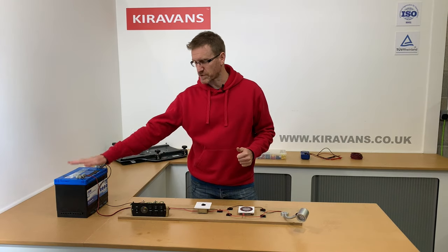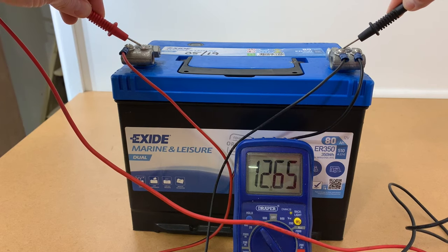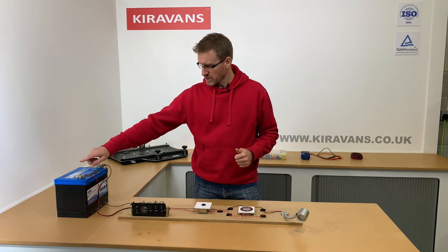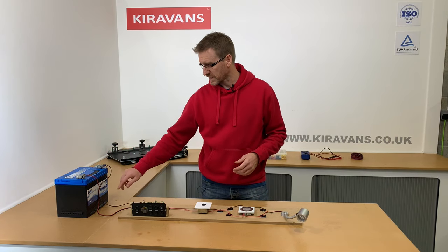What you want to do is start with a 12 volt power supply — in this case it's a leisure battery. From here we've obviously got a positive and a negative. Positive wires are usually red, they don't always have to be, and the black ones are the negatives.